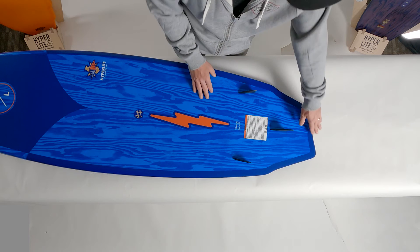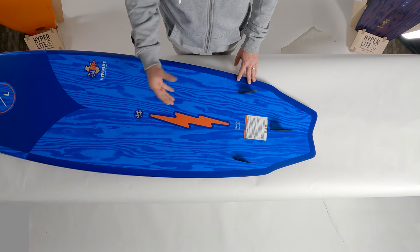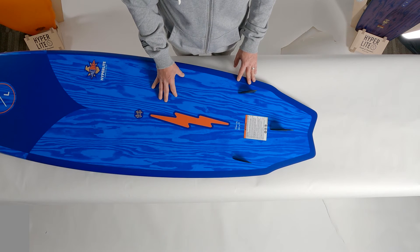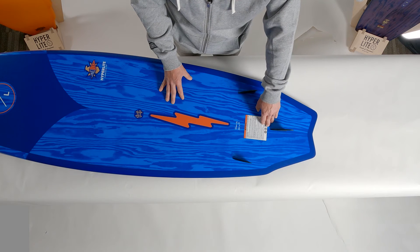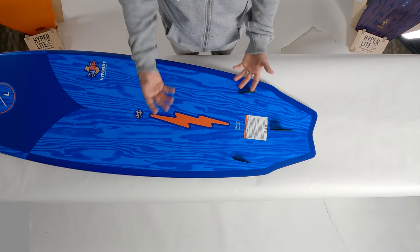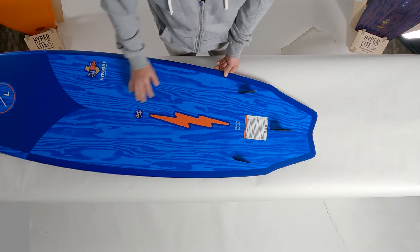The tail profile of the board is a swallowtail with two slight hips off the trailer fin. The purpose of that is to allow the board to be a little bit more responsive, moving that pivot point closer to the rear foot, allowing a rider to generate a little bit more board control when they're moving up and down the face of the wave.